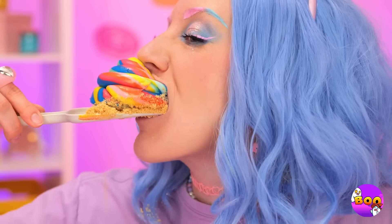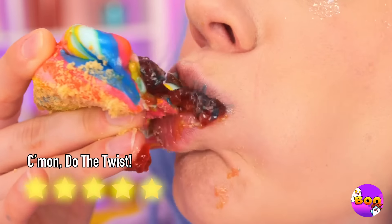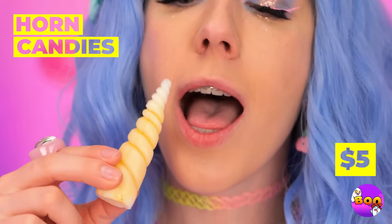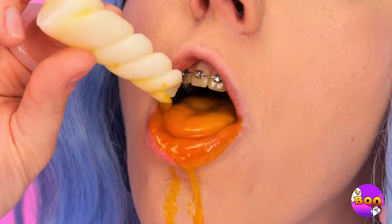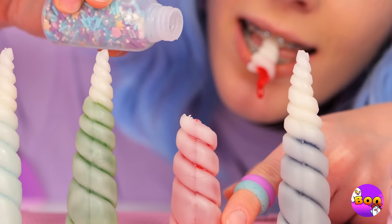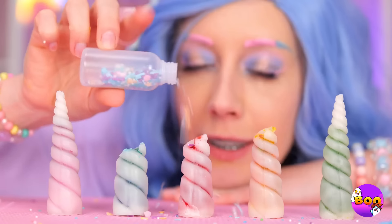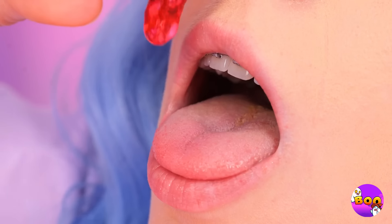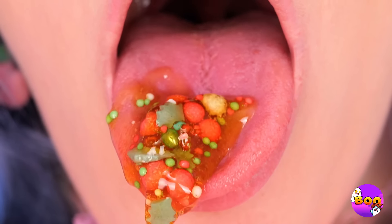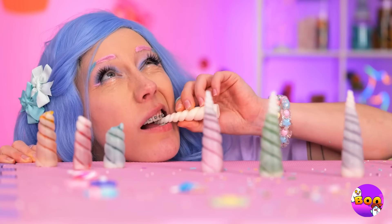I'm getting deja vu. Oh, the jelly's new. You've got the sweetest little horn, especially when it comes with filling. But there's always room for improvement — and by improvement, I mean sprinkles. Let's see if it passes the taste test. It does, with flying colors! But they don't all have jelly inside — some have powder instead.